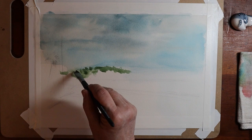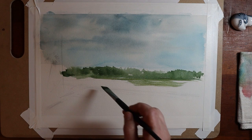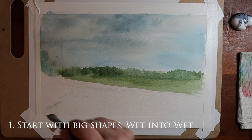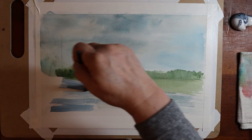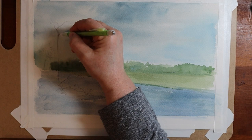In addition to sharing a demo today, I also want to go over some of my best tips — things to think about when you're working on a landscape painting. The very first thing is always, when you're starting out, think about your big shapes and go wet into wet. I started off with my sky and my larger shapes in the background, moving forward — everything very wet, wet into wet.